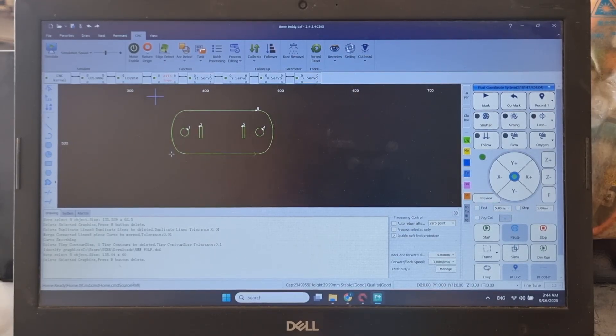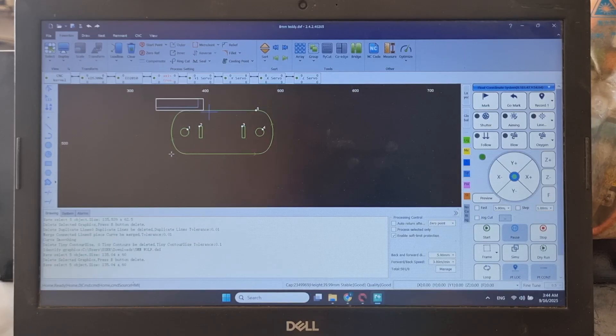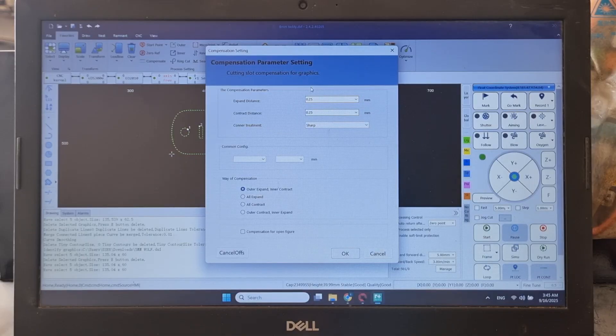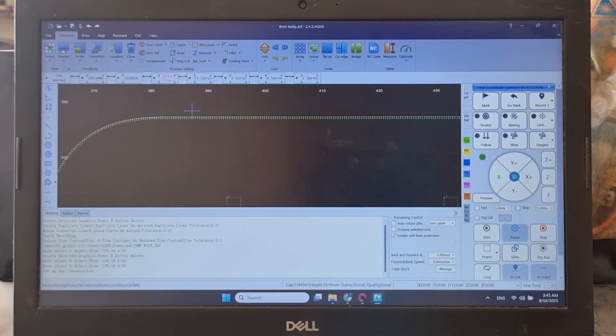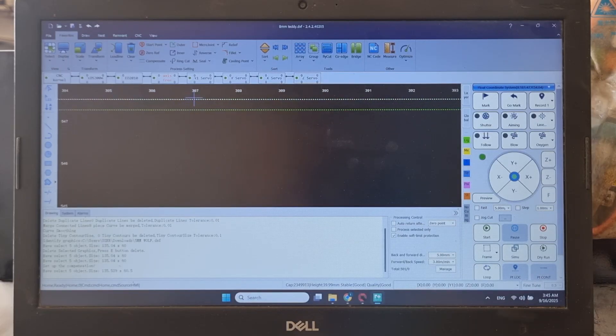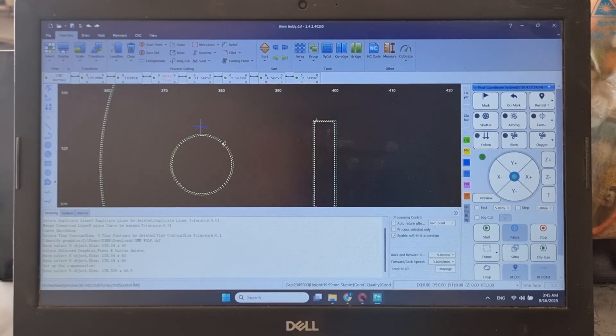Now we need to add some additional settings. We click 'Favorites' and the first setting we need to add is 'Compensate.' We mark all of those and click on Compensate. Compensate is the setting for the kerf — basically the laser beam eats up the material, and this is the curve width, the width of material the laser beam actually removes. I'm using a 1.3 nozzle double nozzle for oxygen. We click OK, and now we have an additional white line alongside the original green line. The white line is where the laser head will actually position itself, and we have this on both the outer and inner contours.